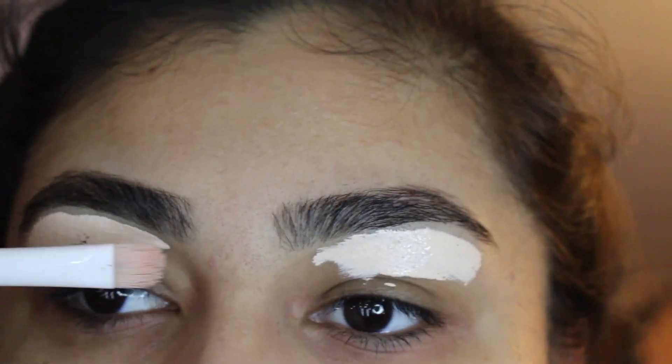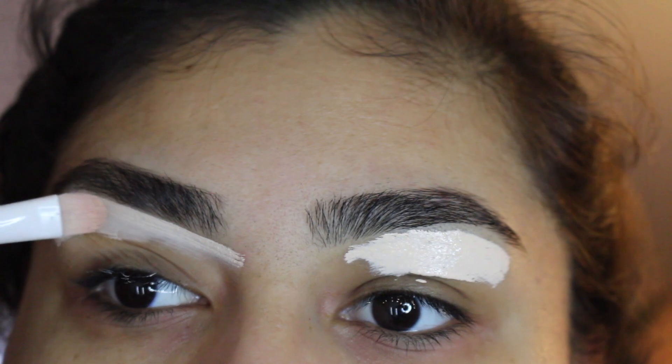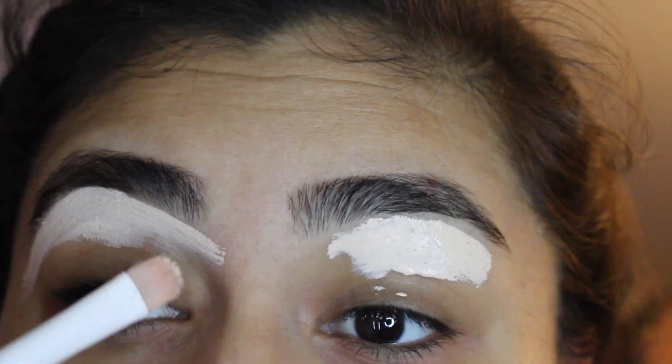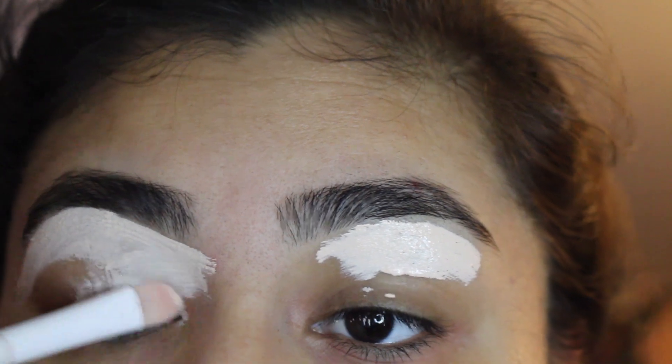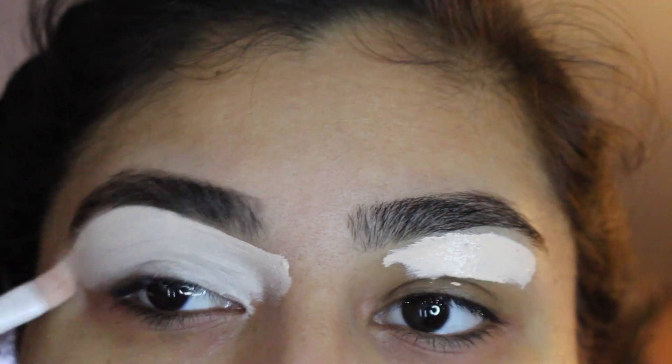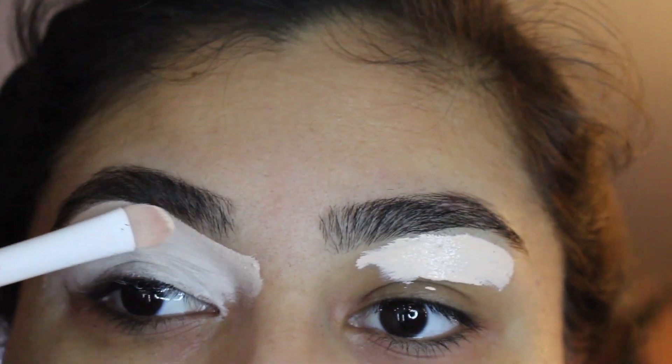So I'm just going to start off with defining my eyebrows with concealer, and I'm just going to put it all over the eyelid. I like to put it all over the eyelid so we can have a blank canvas, so we can do the masterpiece.